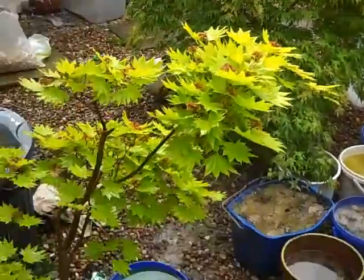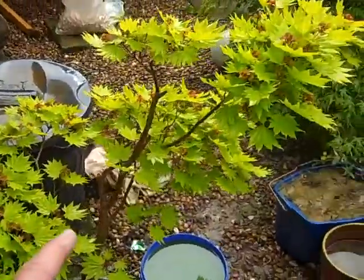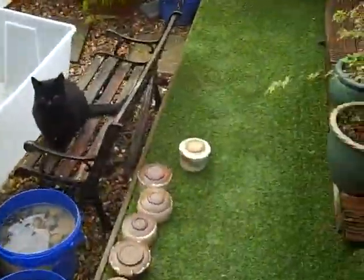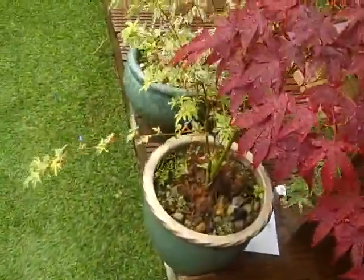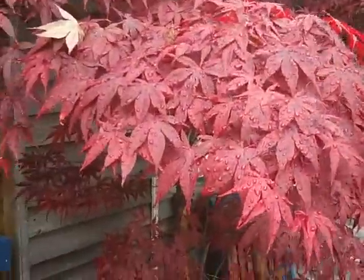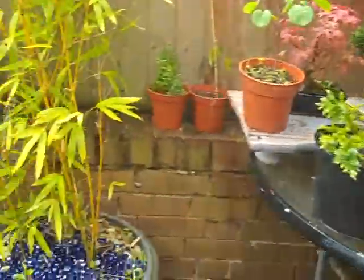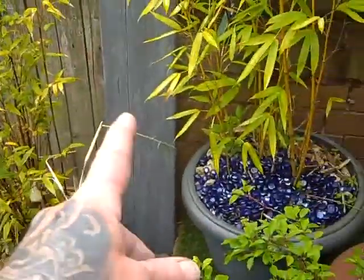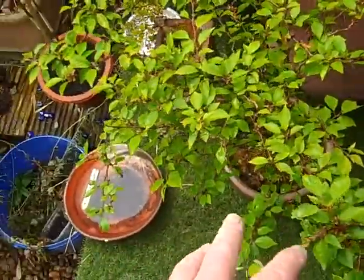Hi everyone, something slightly different today to show you, starting off in the garden outside. As you may know and have seen in previous videos, I've got quite a few acers here. That's a big one there, a nice red one by the door over there, some small ones down here. A large big one there was a gift from my friend Jill - it's a beauty that one. And there's another weeping one there, some bamboos, this is a flowering cherry.